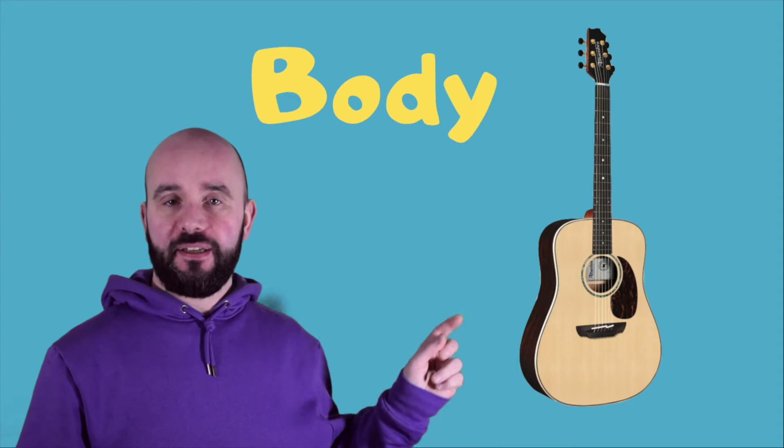The guitar has different parts: tuners, neck, body, sound hole and bridge.